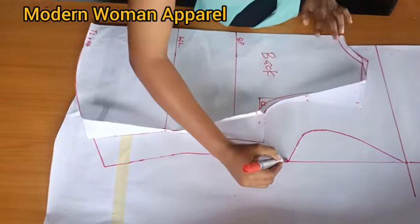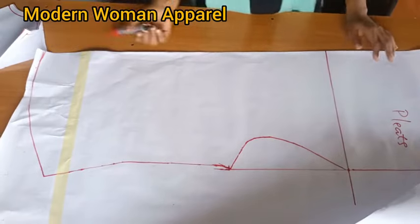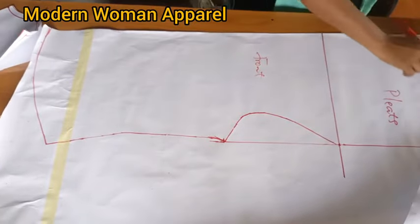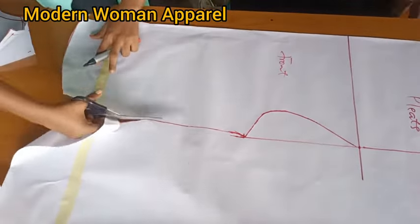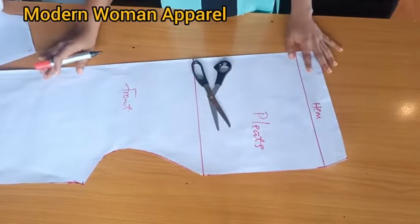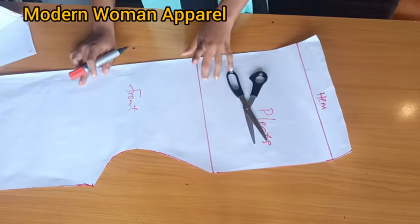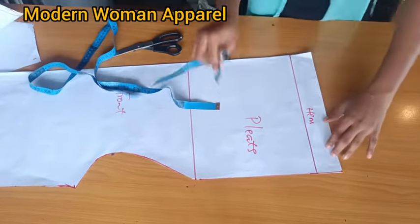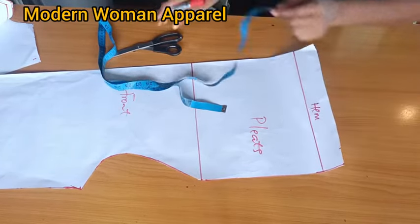After tracing, bring it out and blend it up. We are done with the front part. Remember we are cutting it on fold. All we need to do is cut from here down to the hem. When you have your front piece, take note of the shoulder line - it is very important, we will need it while pleating. For the hem area, come in by 1.5 inches and slant.